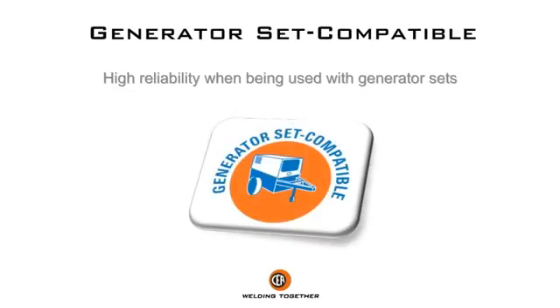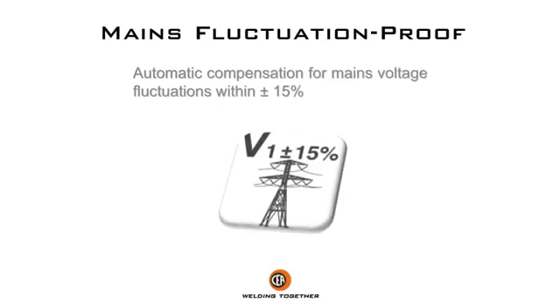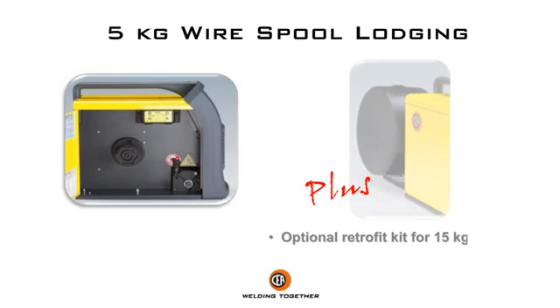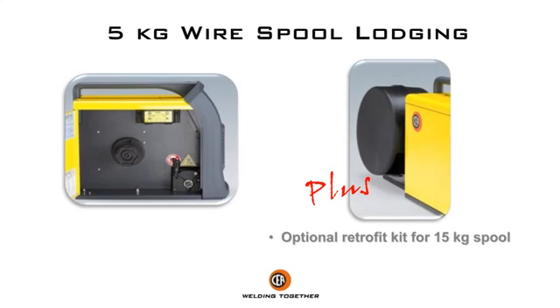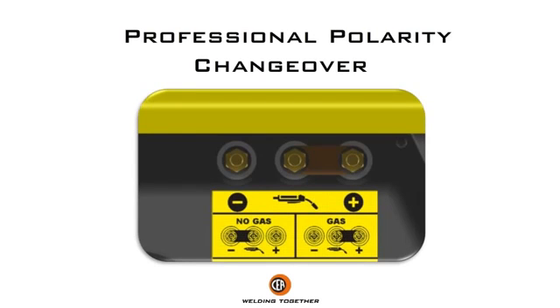High reliability when being used with generator sets. Automatic compensation for mains voltage fluctuations within plus/minus 15%. 5kg wire spool lodging, with optional retrofit kit for 15kg wire spool. Professional polarity changeover.